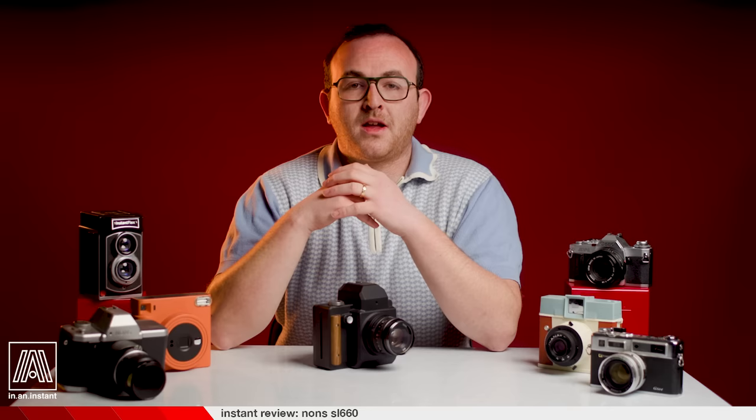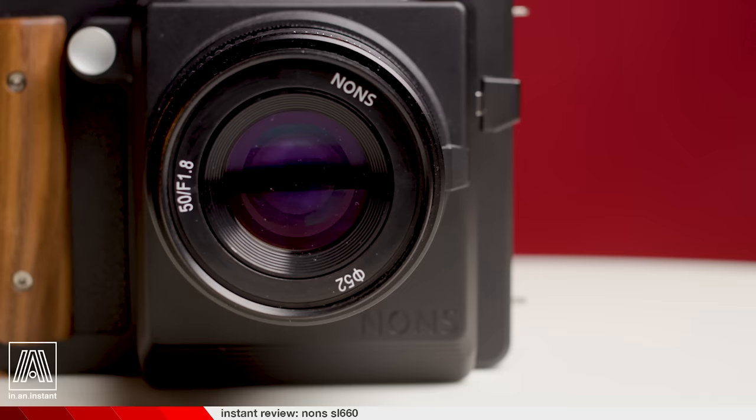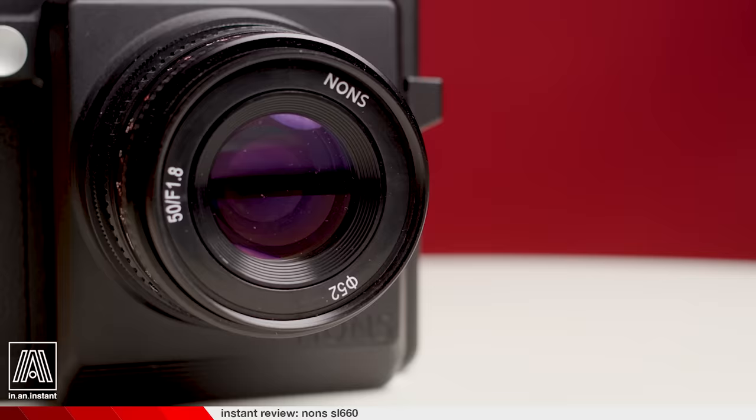The other features present on this camera are no less revolutionary to instant shooting. Because you can toss any lens on here, you can shoot as wide open as you want. I've been using the stock Nons EF mount lens, which can open up to F1.8 — and F1.8 on medium format gives a dump-truck shallow depth of field. In comparison, the SX70's maximum aperture is F8, quite a bit of difference in terms of light and potential for shallow depth of field.